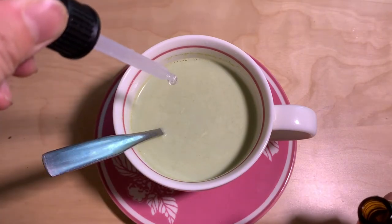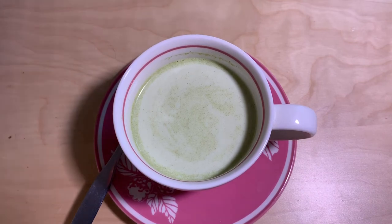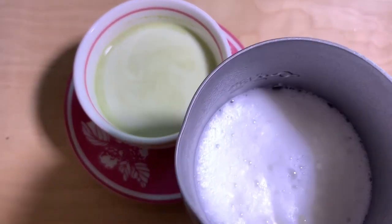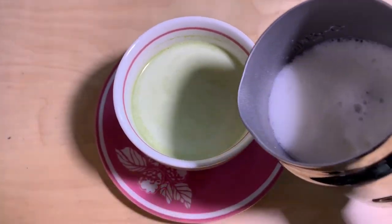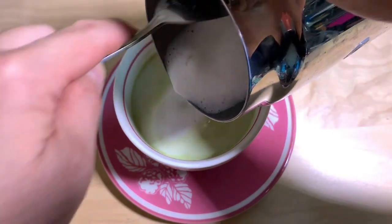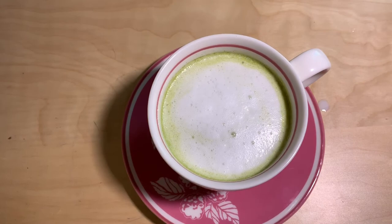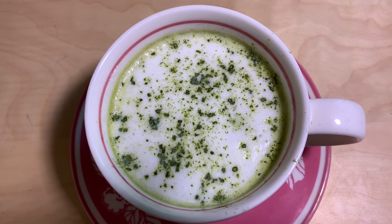Two drops. And then we're going to top it off with milk from my frother. I have an Aeroccino milk frother — they don't really make this anymore, but you can use something else. Let's throw in some matcha. There you have it — our matcha green tea latte.